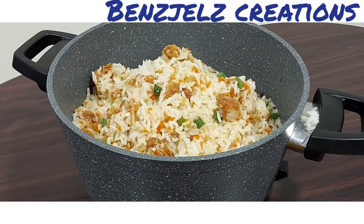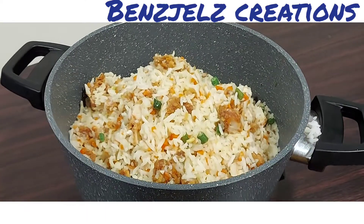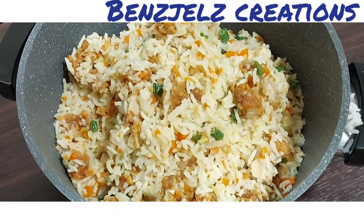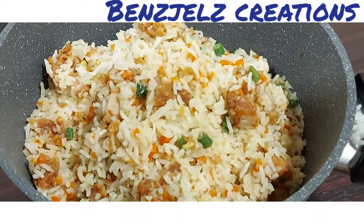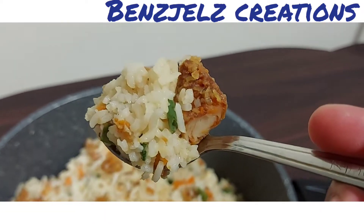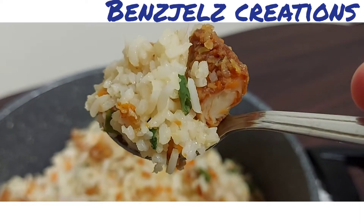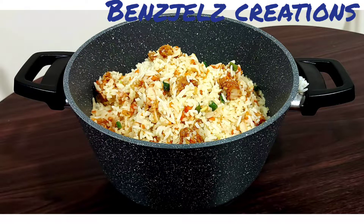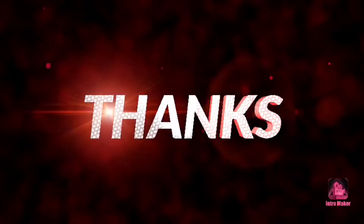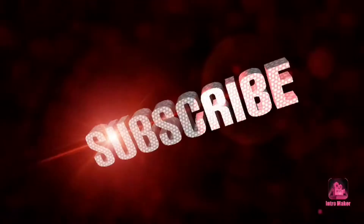If you like this video, please like, share and comment. Don't forget to subscribe to my channel.